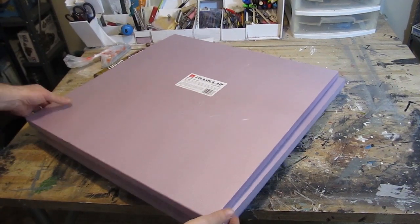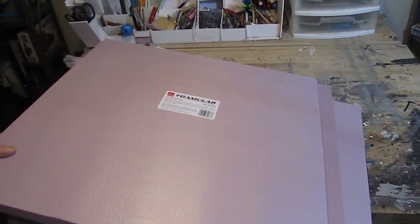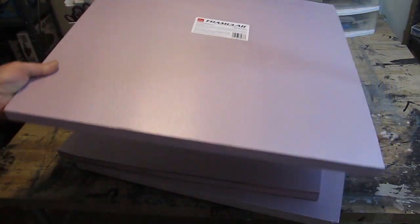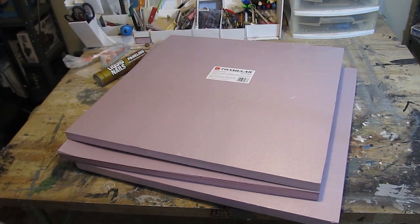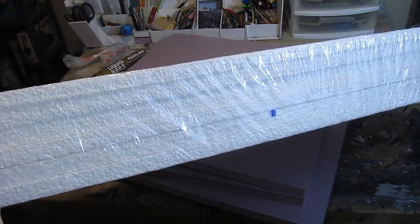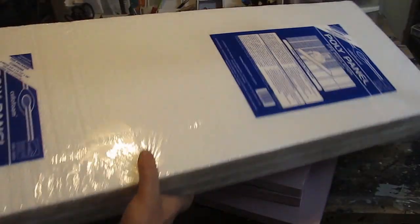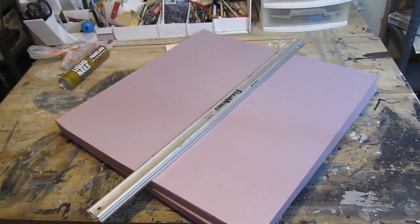So instead of buying a 10-foot sheet of foam, we're going to use these 2-foot by 2-foot squares that I bought at Home Depot. This is XPS foam and they're 1 inch thick. You can also use craft foam which is like a styrofoam, 1 inch thick pieces — that's more available to you possibly, it's just a little bit more delicate, you've got to be careful with it.